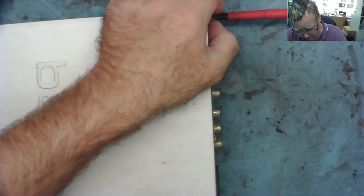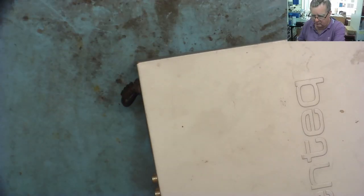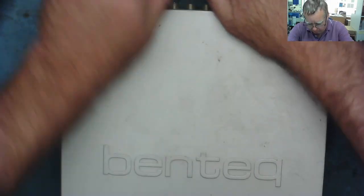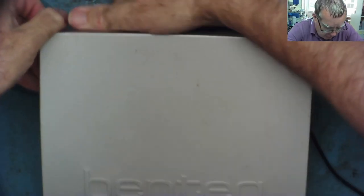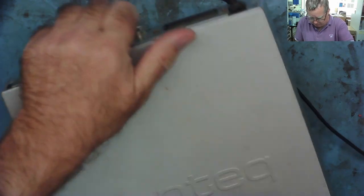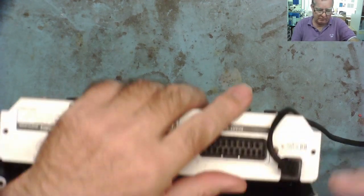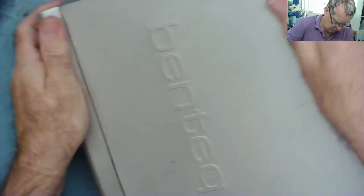I've undone the screws and unplugged it from the mains. Let's see if the cover comes off. Usual three screws on the back and one on each side. It's coming off with a little bit of effort. Let's see if we can slide this backwards a little bit to actually get inside it. That side's off — there we go, we're in.